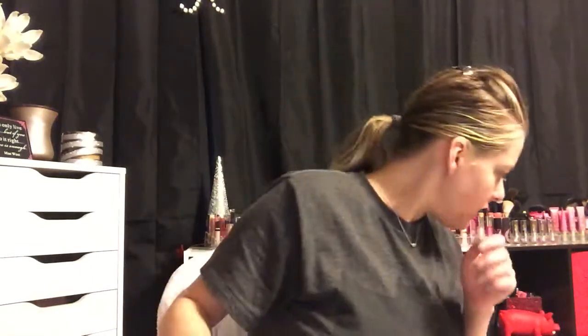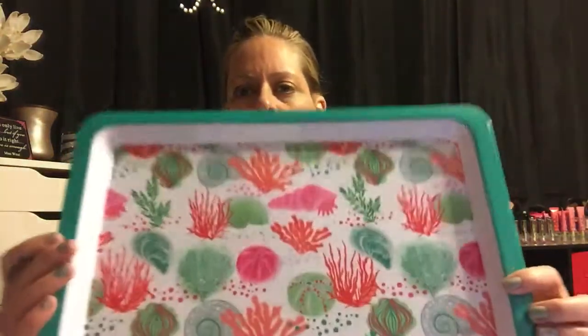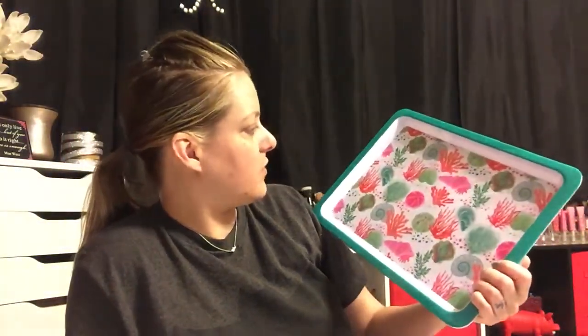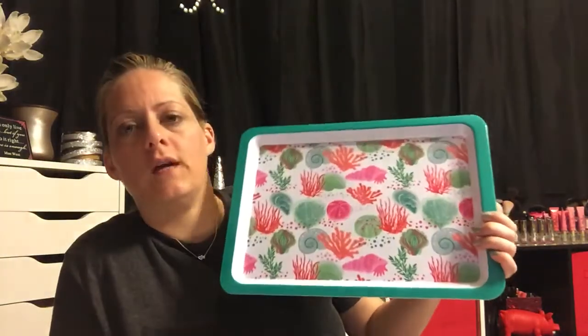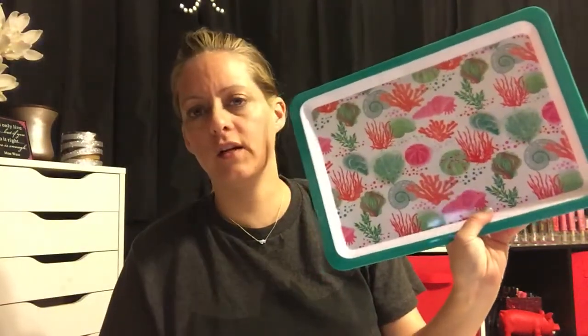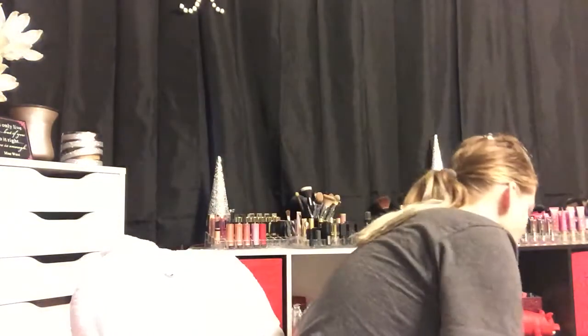The next thing I have is a little serving tray that matches — it has coral, sea urchin, and shells on it in teal, pink, and coral colors. It'll be super pretty when we're doing burgers and hot dogs on the grill, because Jay always needs a plate to put them on. Or I can leave it on my counter as decoration, or use it to display veggies.